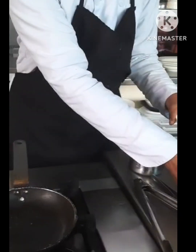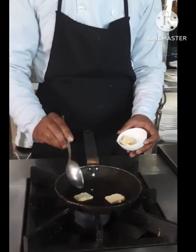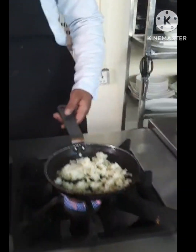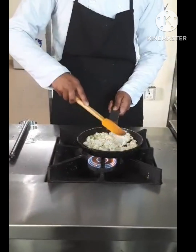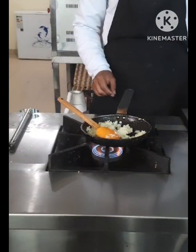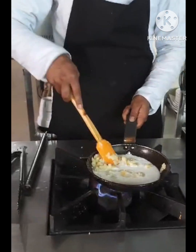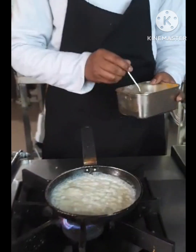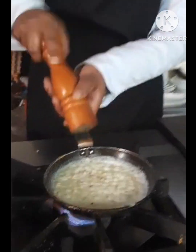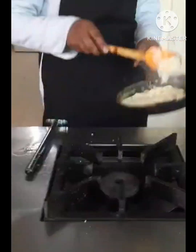Now I am going to make mashed potato. For that we need butter, and we already prepared the mashed potato. I will cook this mashed potato on low flame as a side dish for the grilled chicken. Now I will add milk, salt, and pepper powder. Now the mashed potato is ready.